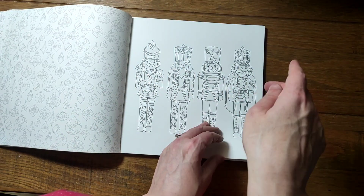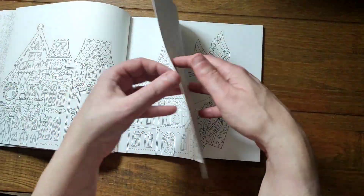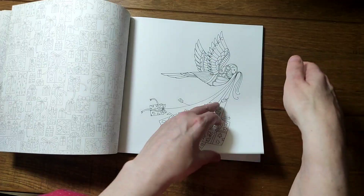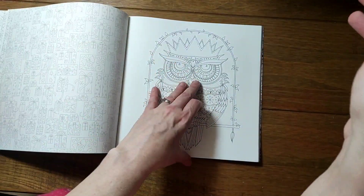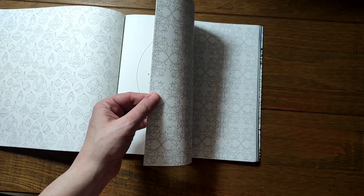I want to do this page this year. Oh, there's one I haven't done yet!